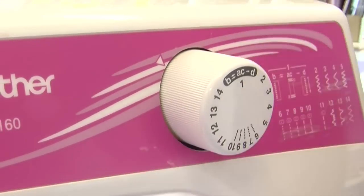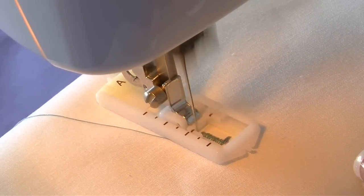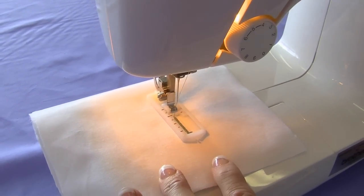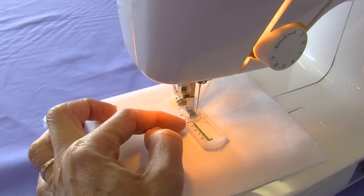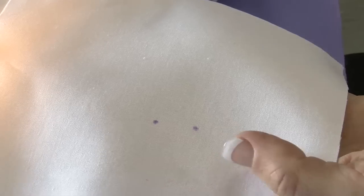We now go to B and now we'll be doing the first side of the four-step buttonhole. You can use the marks on our buttonhole foot to determine the length, or you could use your marking chalk and mark on your fabric.